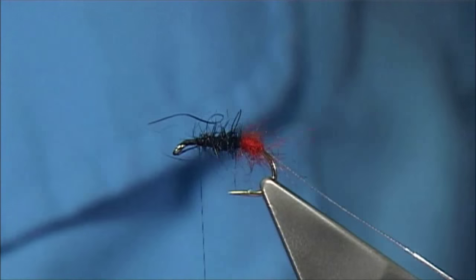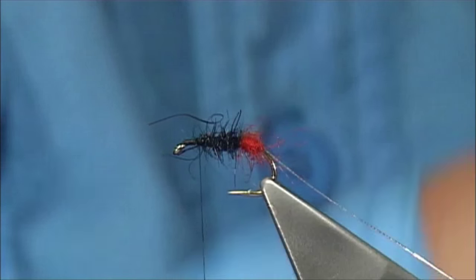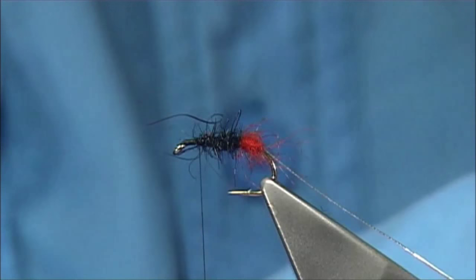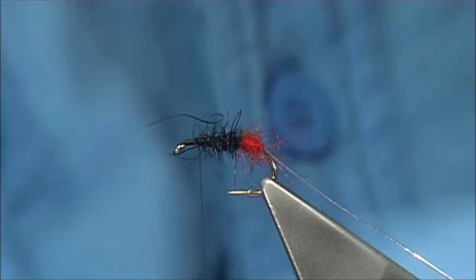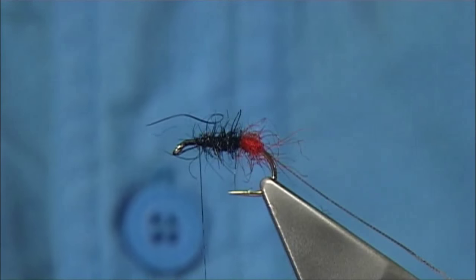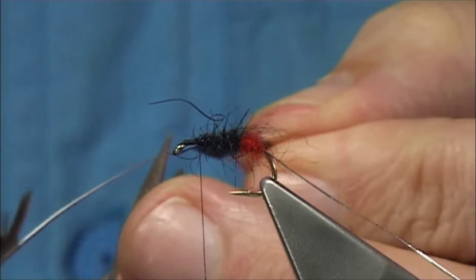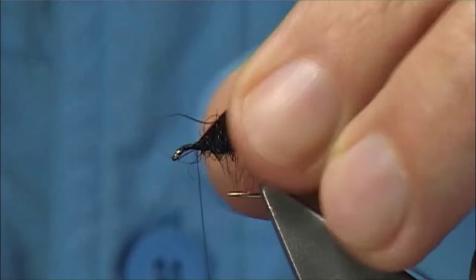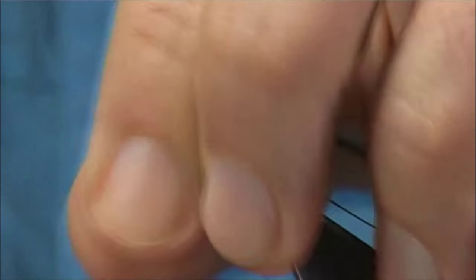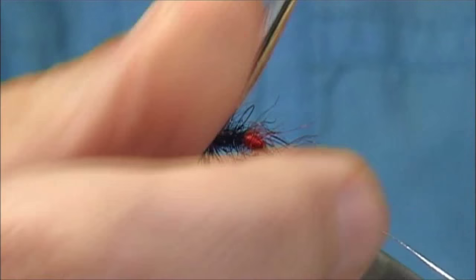The body hackle is a well-marked furnace cock hackle. I'm using a saddle — just a small saddle. Use whatever you can get, a nice well-marked hackle with a good fibre length to suit the size you're tying. Just remove the fluff, put it in, and make sure it catches on the thread. I like to do a turn or so at the top and then work my way down.